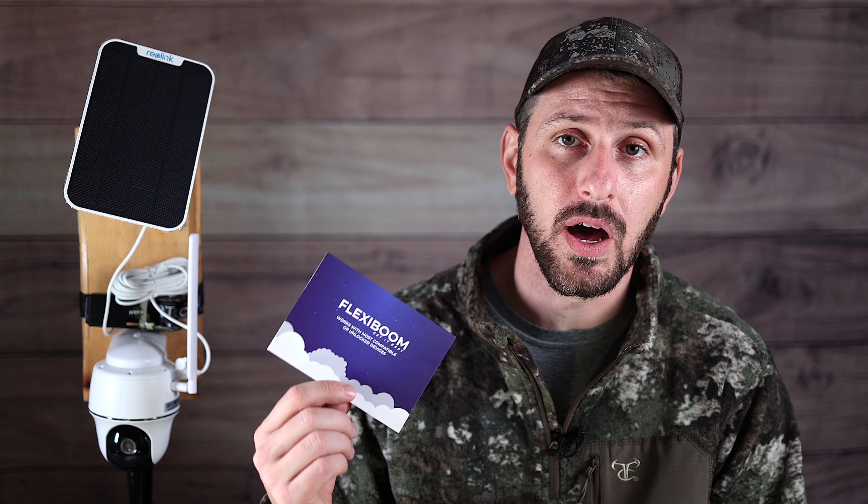The last thing I want to mention on the pro side is that you can use any cellular provider that you want. A lot of the big name cell cam manufacturers lock you into their plan. With Reolink that's not the case — Reolink does not provide a plan or any kind of service in that way. You just bring your own cellular provider to the camera. Flexiboom is the one that provided the cell service for my testing, but you can do your own research and shop around for the best price and data plan that works in your area. Flexiboom does offer SIM cards that work for different carriers — AT&T, T-Mobile, Verizon, etc. — and they'll give you the one that works best in your particular area.